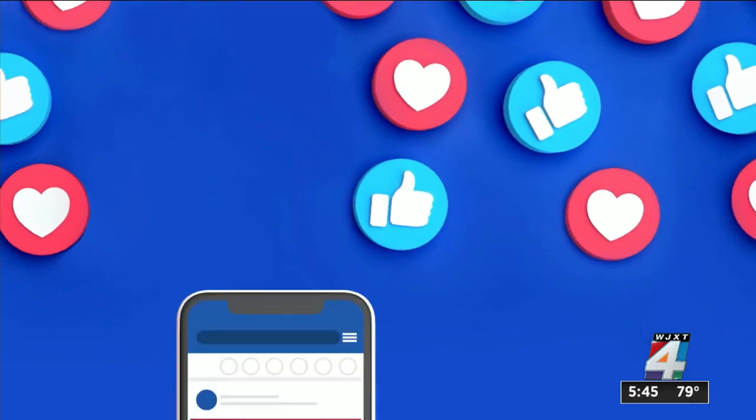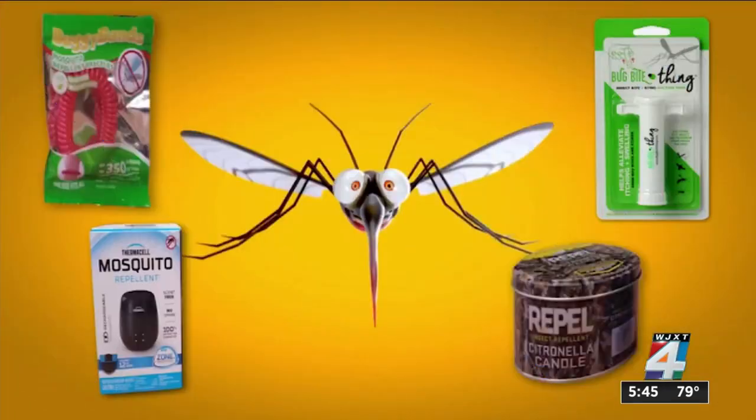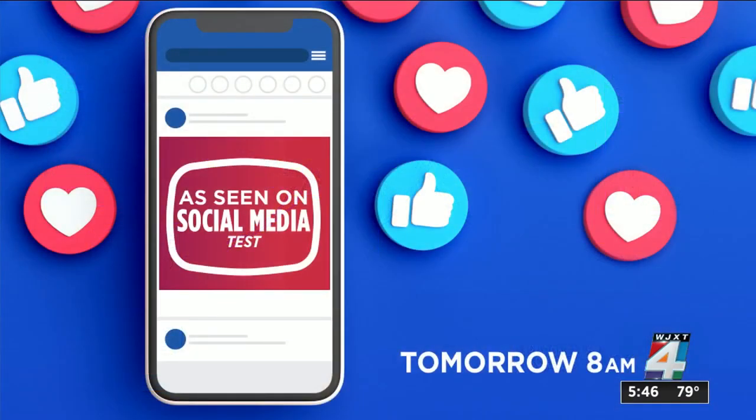I am testing out other devices. Tomorrow on The Morning Show, it's our As Seen on Social Media test — devices from different ads that popped up in your social media feeds promising to keep mosquitoes away. I brought these devices to Dr. Kohler's lab and tested them on his mosquitoes. There was one device that Dr. Kohler said worked so well he wouldn't let me try it on his mosquitoes because he knew they would die. Watch our As Seen on Social Media test and results tomorrow at 8 a.m. on The Morning Show.